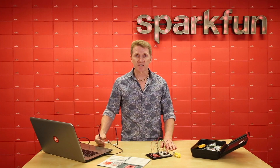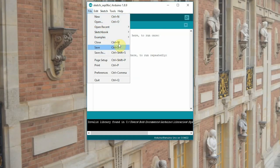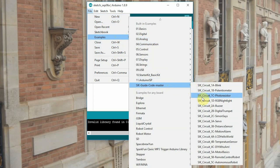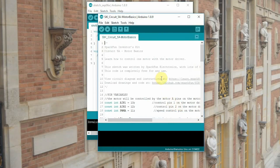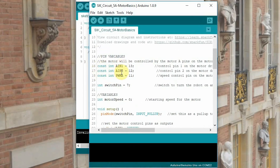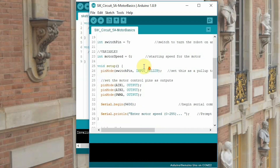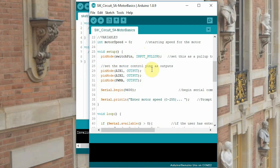Once we've got our circuit all hooked up, we can open up our code and take a look at what we can expect. The file can be found in Examples, SIK Guide Codemaster, SIK Circuit 5A Motor Basics. Initially, our constant integers AIN1, AIN2, and PWMA will be defining our pins — pins 13, 12, and 11 respectively. We've got our switch pin set to number 7, and our motor speed integer will start at 0 so that our motor doesn't automatically start spinning the second we power it up. We've got our pin modes all set to output, with our switch pin set to input.